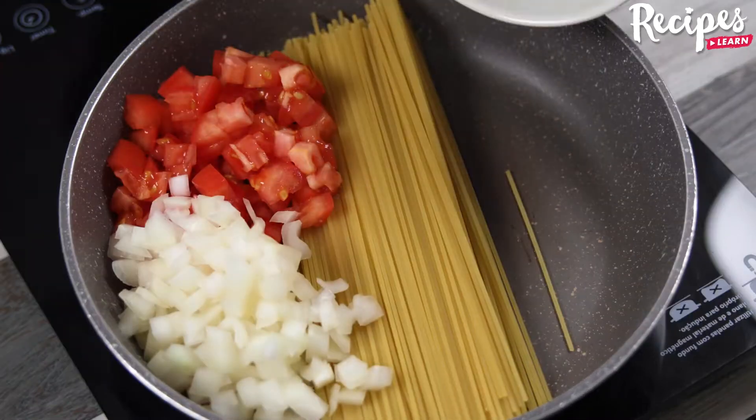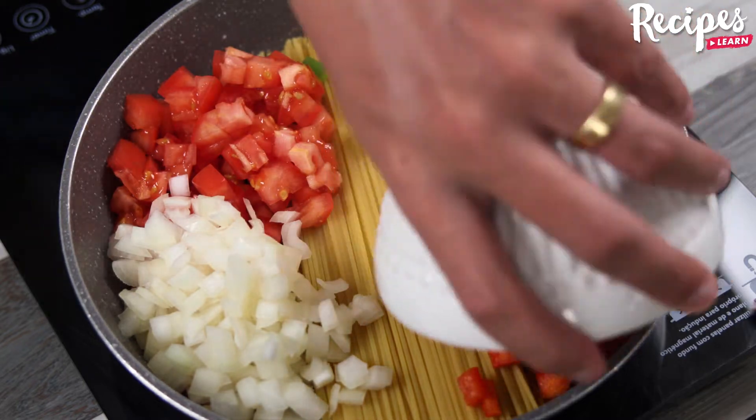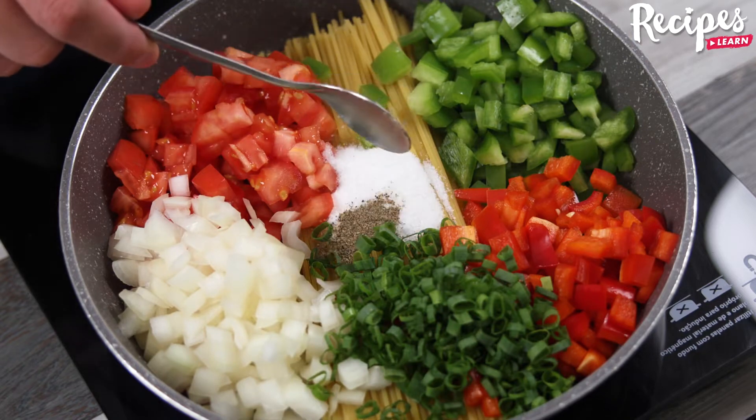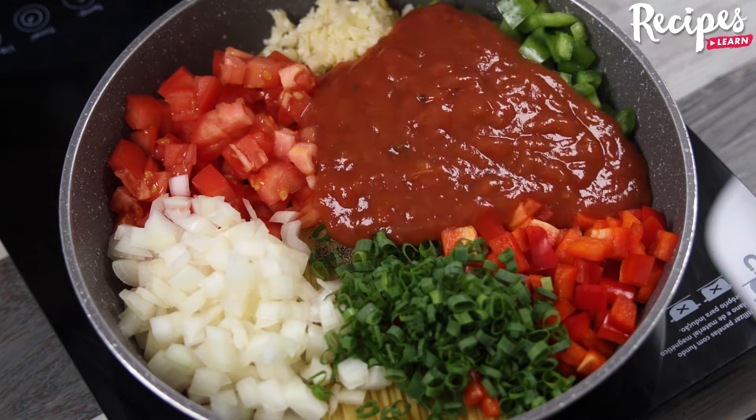Add half a chopped tomato, half a chopped onion, half a chopped green bell pepper, half a chopped red bell pepper, scallions to taste, salt to taste, black pepper to taste, 2 garlic cloves, 1 cup of tomato sauce, and cover with water.